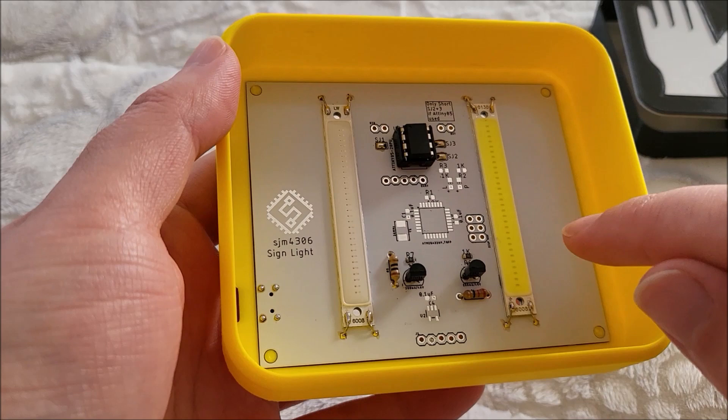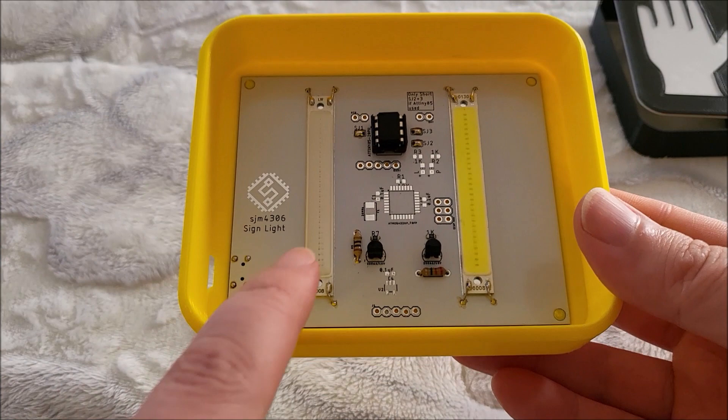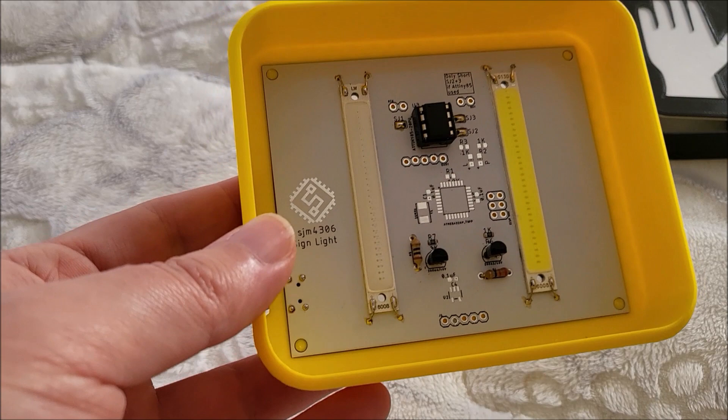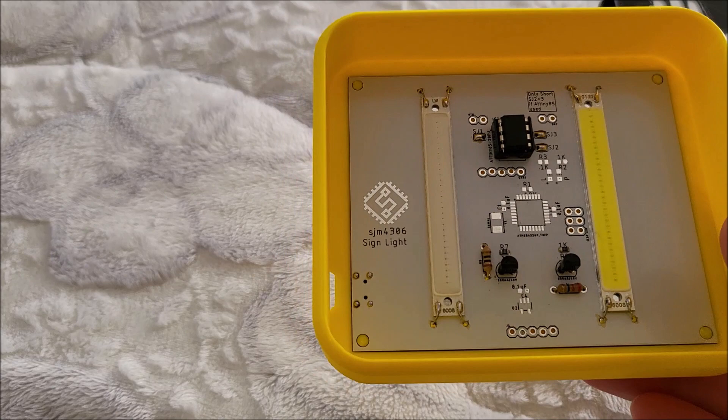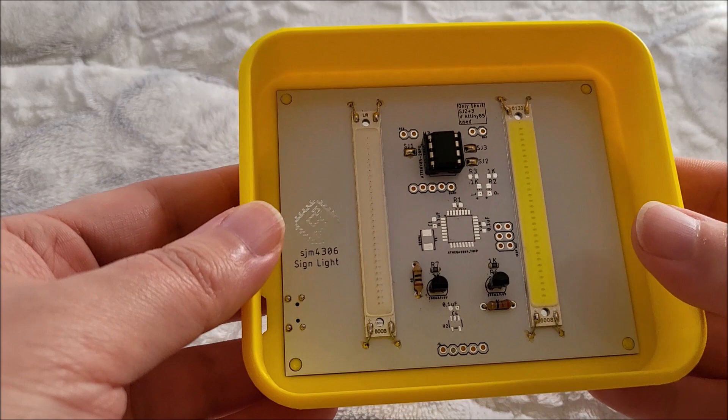I opted for three options. One is an ATtiny85, and that's what I currently have installed. This is just running a simple flash routine where it'll light up red, then white, then it'll flash red, then go red solid, then go to white next, and it repeats the cycle. This is the exact behavior of a real pedestrian sign. The timings I googled - I found some references that said they're about 10 to 15 seconds each, so I set it to about 10 seconds. It looks aesthetically pleasing and kind of like the real thing would.